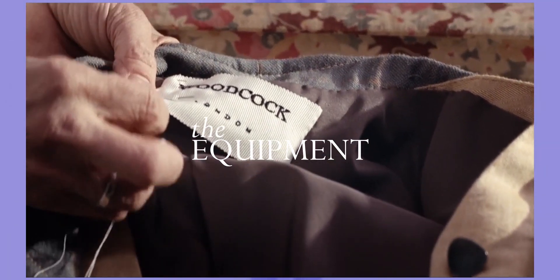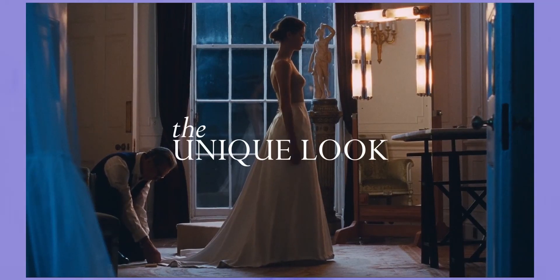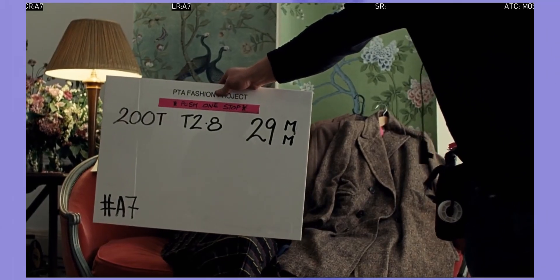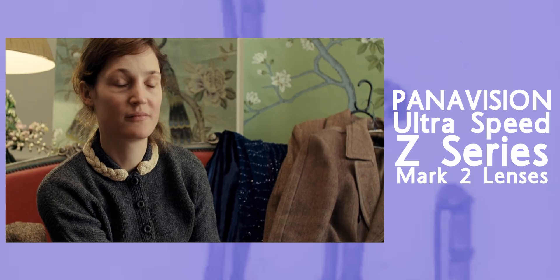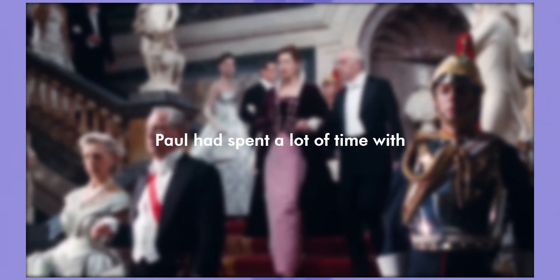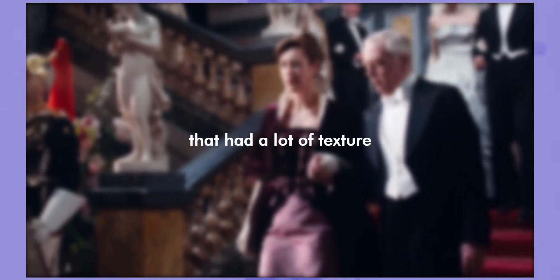In today's video, I want to look at what equipment Paul Thomas Anderson used, as well as how he achieved the unique look. As always, let's start with the equipment first. Anderson opted to use the Panavision Panaflex Millennium XL2, paired with the Panavision UltraSpeed Z-series Mark II lenses. Paul had spent a lot of time with the lens guys to come up with a combination of lenses that had a lot of texture to them.